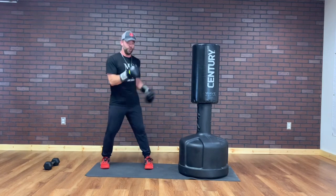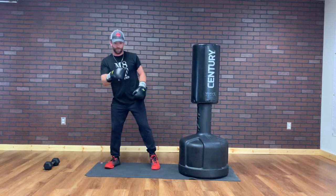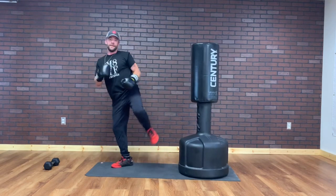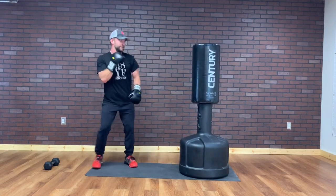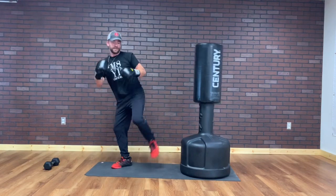I'm gonna go left jab, left side kick. Chain with the knee — side kick. Left, left. I'm in my fight stance, taking the lateral, hitting it. Jab, side kick.